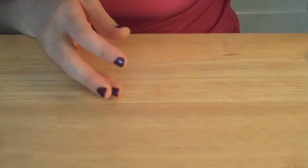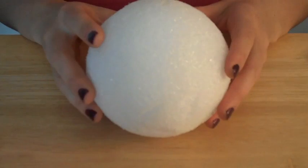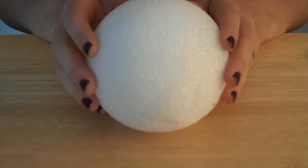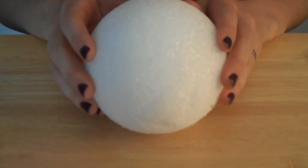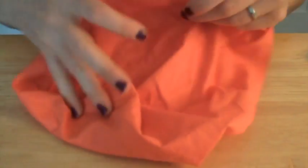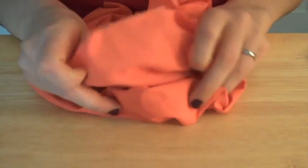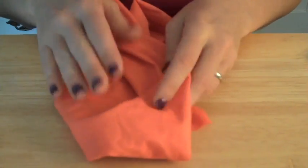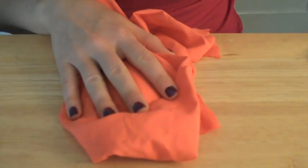Let me show you what materials you're going to need to make this little guy. For starters, you're going to need a Styrofoam ball. This is a 6 inch Styrofoam ball, but a 4 inch Styrofoam ball would work just fine as well, or any size ball larger than this would also be perfectly fine. You're also going to need some orange fabric — just your basic cotton fabric from the fabric store — and you don't need very much of it. Any small square scraps would work just fine.